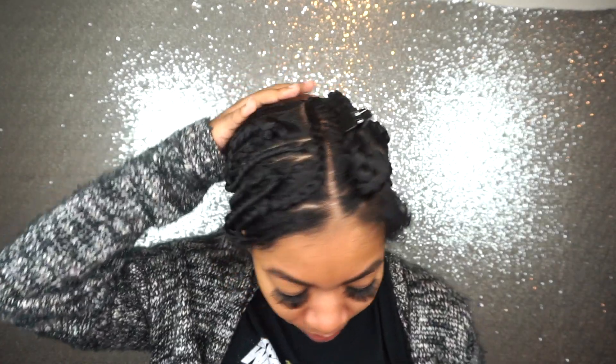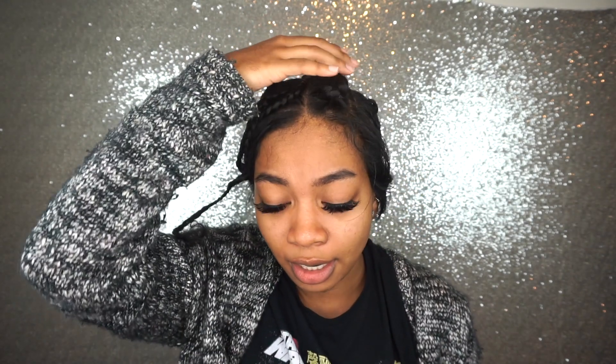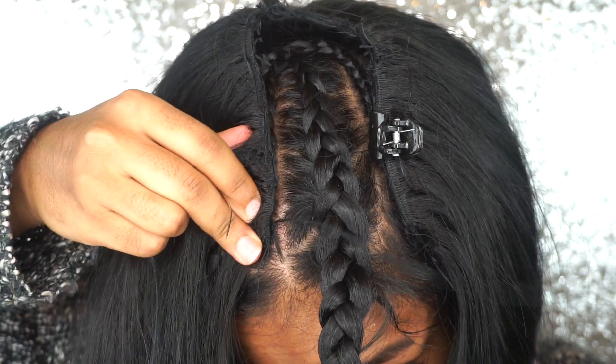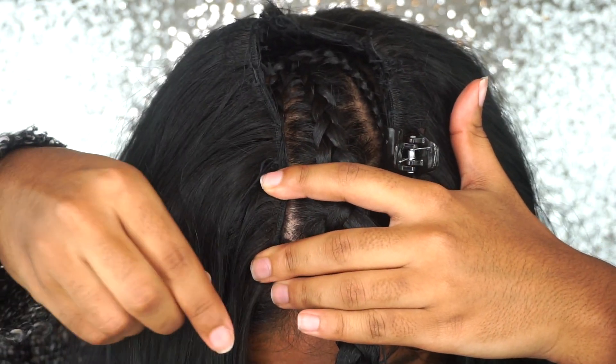All I did was sew it into a U-part wig instead of a frontal wig, and I dyed the bundles black. This is how my braid pattern is — I had a friend braid my hair up for me. I have my anchoring braid going around here, which is where I'm going to sew down the wig, and then I have minimal leave out on the sides, going pretty far back.